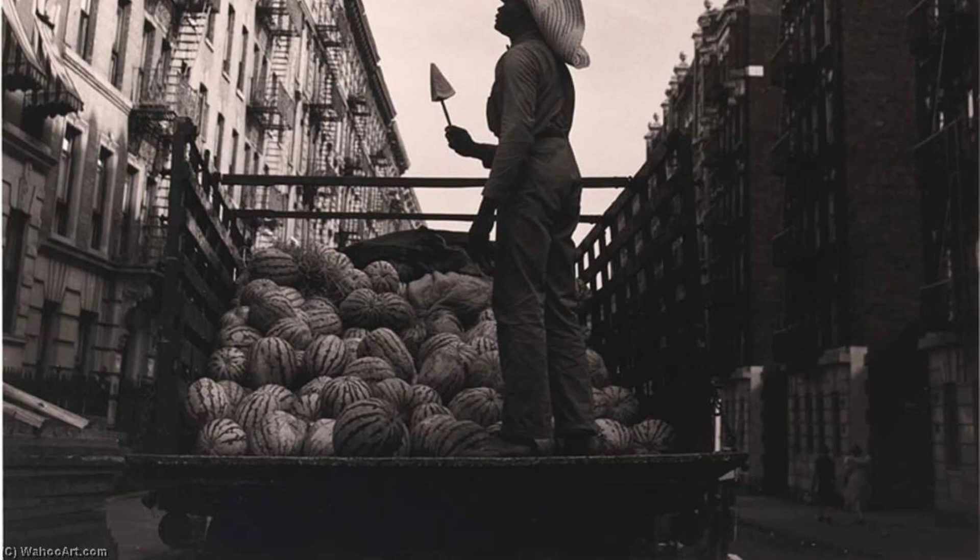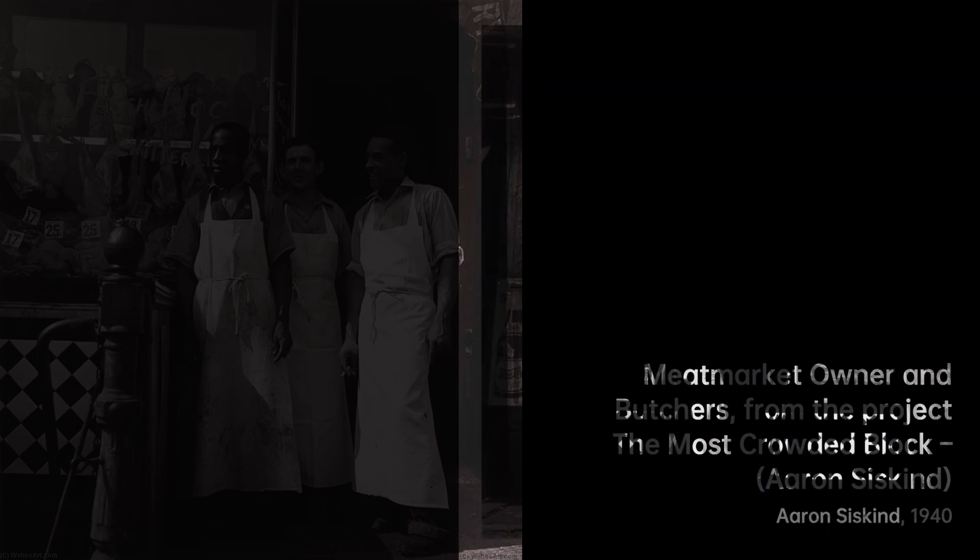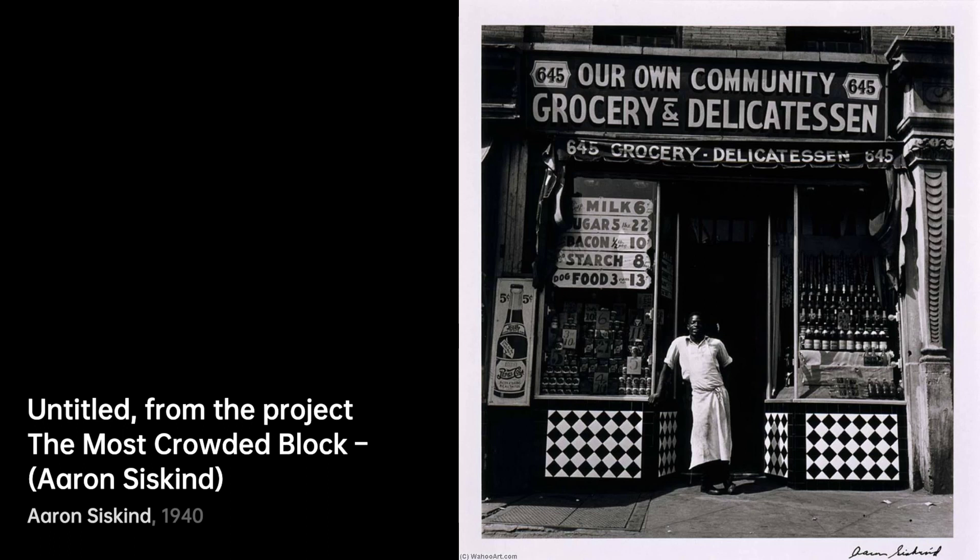Let's kick things off with Watermelon Cellar. In this snapshot from The Most Crowded Block Project, Siskind's lens transports us to a bustling street corner, where the vendor's watermelons almost become abstract forms, each with its own story.